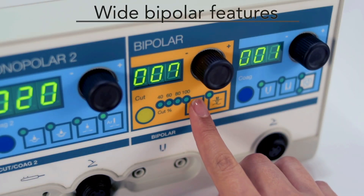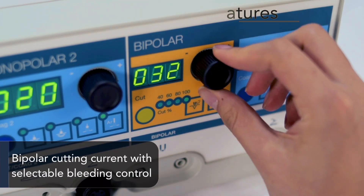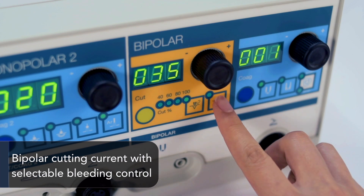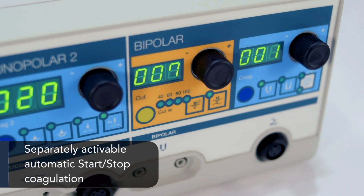Wide bipolar features include bipolar cutting current with selectable bleeding control, slow blend cutting current, and separately activable automatic start/stop coagulation.